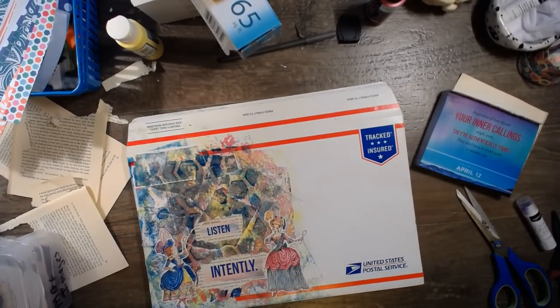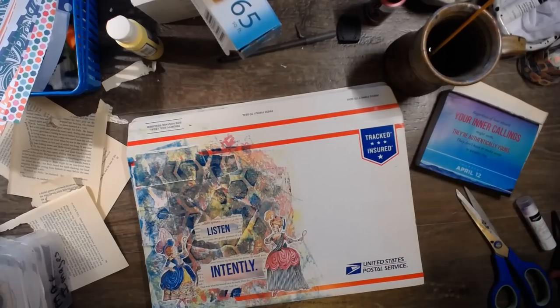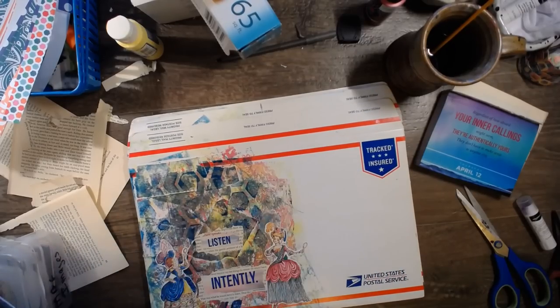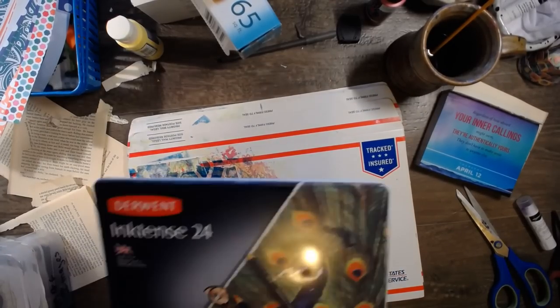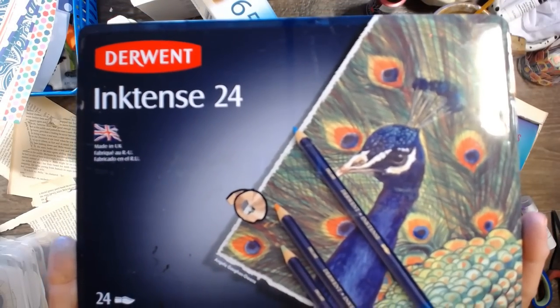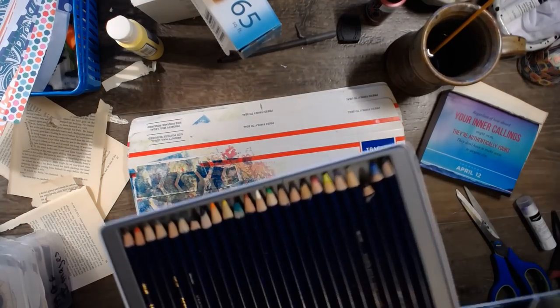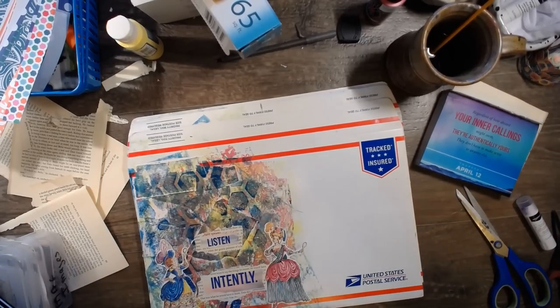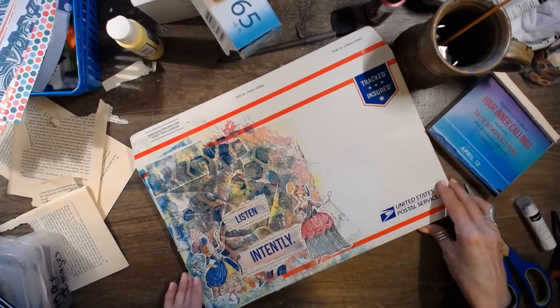I'll be right back. I'm not even going to turn off the video — I'll just chat at you from over here. Here's my ink tints. And I've got some water here too. These are ink tints, by the way — the Derwin Ink Tints 24. They're really pretty. I love ink tints — they dry permanent. They're not watercolor pencils, but they dry permanent. So they're fun.